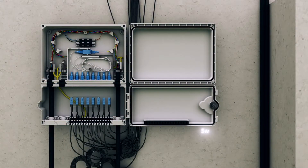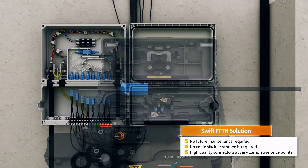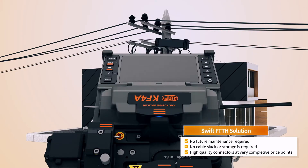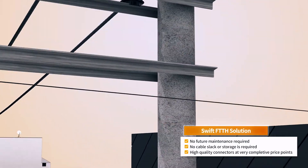The FTTH Total Solution of UCL Swift realizes over a 97% success rate at initial installation through fusion splice-on connectors. FSOCs also reduce future maintenance and do not require cable slack storage. High-quality connectors can be used very economically.